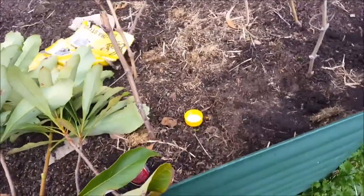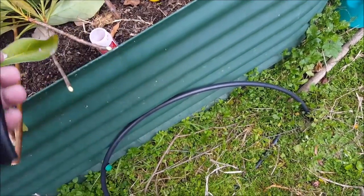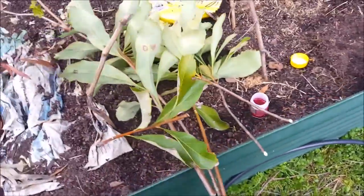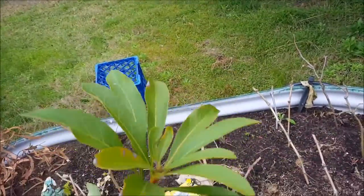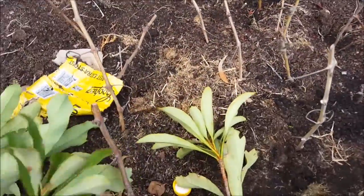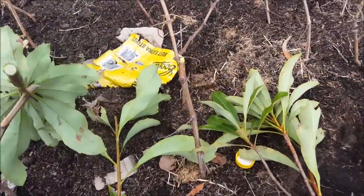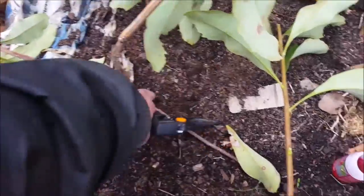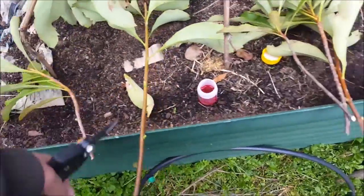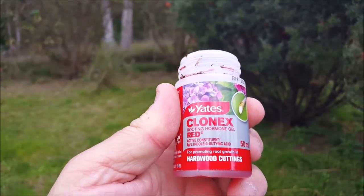Got some cuttings. I'll take the tip off this one. Bit of insect damage there. I've just taken some cuttings — reasonably fresh growth — taking one larger, more established branch. Shorten that one up a bit. Rooting gel for hardwood cuttings. How can you tell if your plants are hardwood? Because it has leaves.